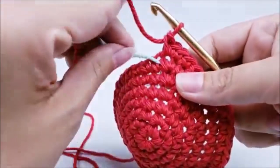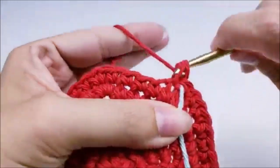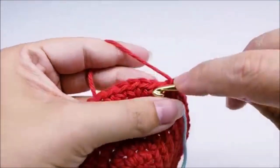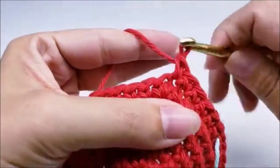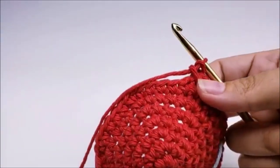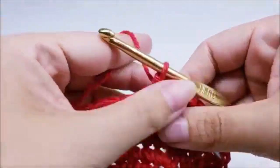Move your stitch marker up. Start round eight by putting one single crochet into each of the next six stitches, then two single crochets into the next. That's the repeat for round eight — one single crochet into the next six stitches, then two single crochets into the next — all the way back around to your stitch marker.